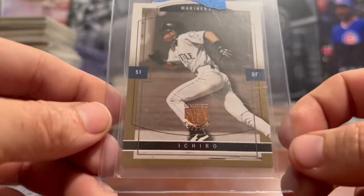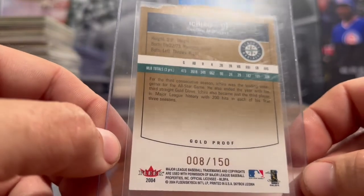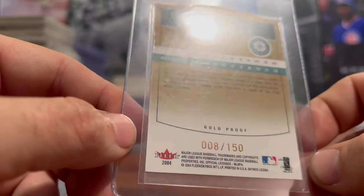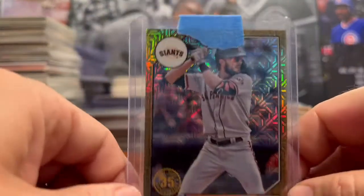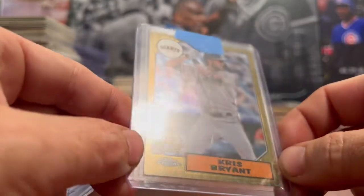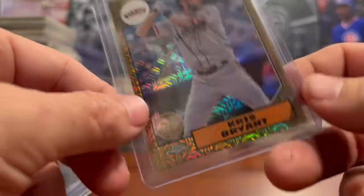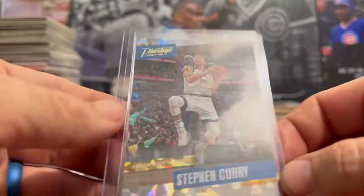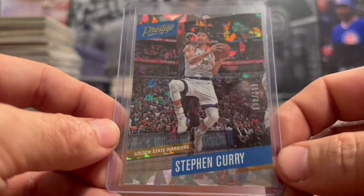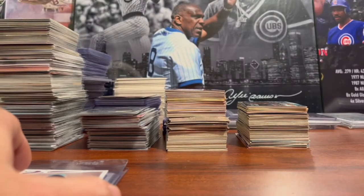Up next is an Ichiro die cut — I love die cuts, I love Ichiro, and I love Serial Number 8 cards. This is the 2004 Fleer Gold Proof, 8 out of 150. Awesome card. Next is the Topps Chrome Chris Bryant Gold, numbered 8 out of 50 — I do wish he was in his Cubs uniform, but the Giants uniform is a pretty close color match. Then the 2017 Prestige Steph Curry, number 8 out of 199, which looks like the Cracked Ice. That's all for Serial Number 8 today.